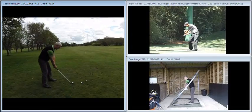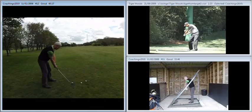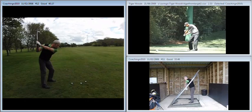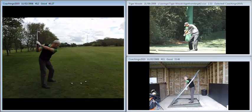Hi James, just to go over today's lesson once again for you. If we look at the main footage here on the left: good setup position, much better takeaway than last lesson, really good position at the top, nice and compact, nice and strong.